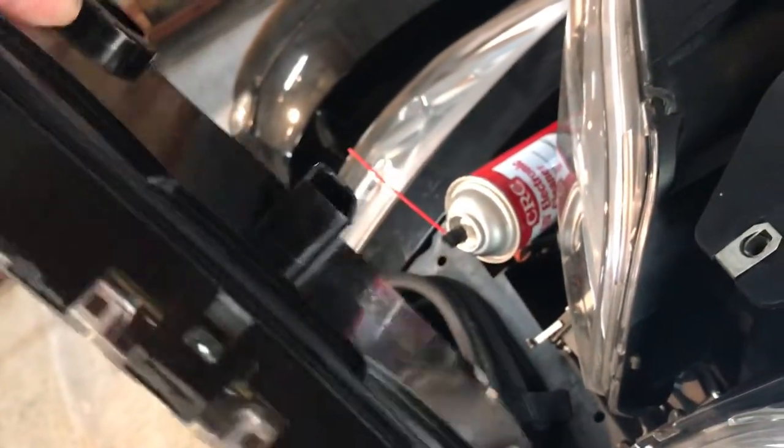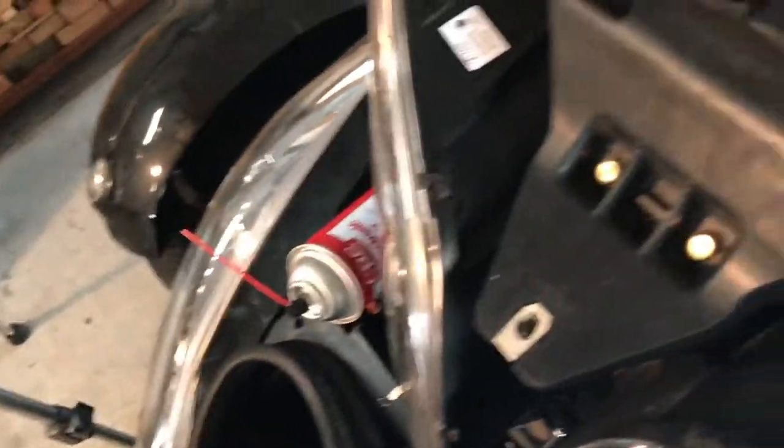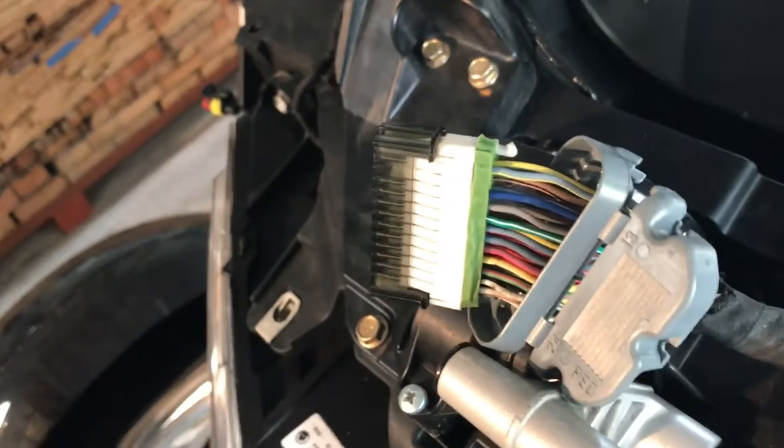I do know there is something loose inside here as well, because only a tremendous amount of pressure will make it work. I'll be posting the next video in a minute.